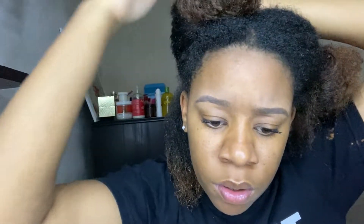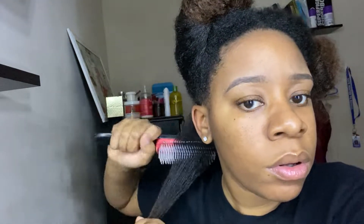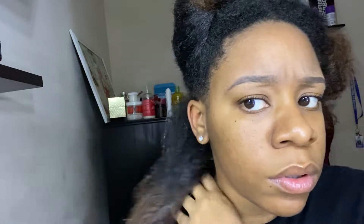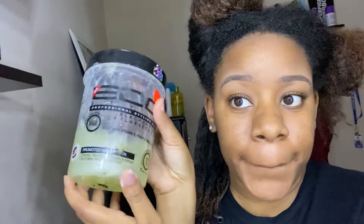Just keep combing it through to make sure it's evenly distributed, then start to part. I do not use combs or other utensils to part my hair — I finger part everything, even that middle part. I'm grabbing the detangling brush to make sure it's detangled, wetting it a little more, and making sure the water is evenly distributed. Then I go in with my Eco Styler — black castor oil. Eco Styler is the GOAT and never does me any harm.